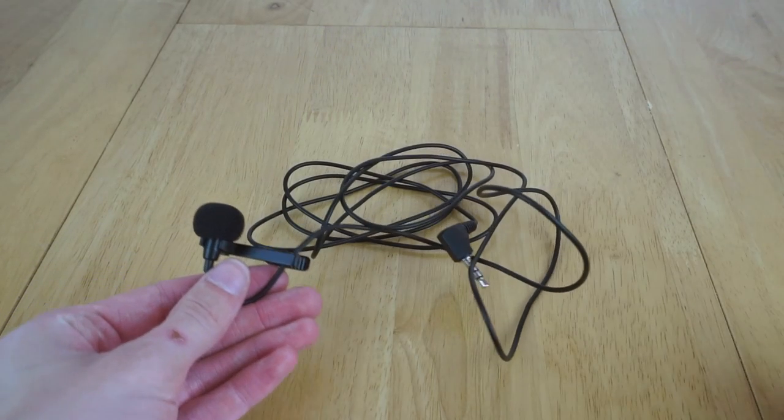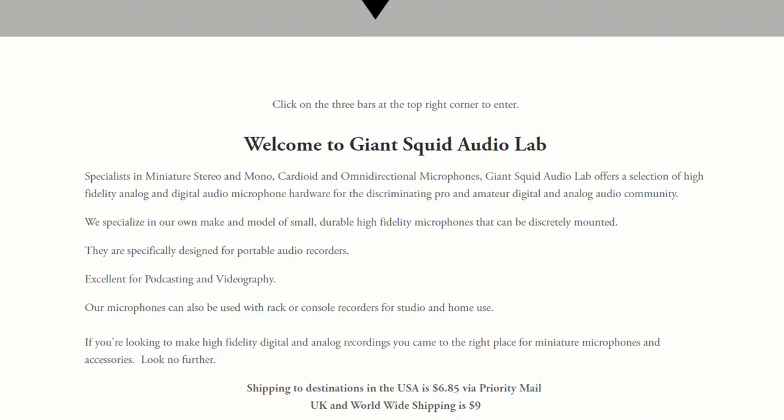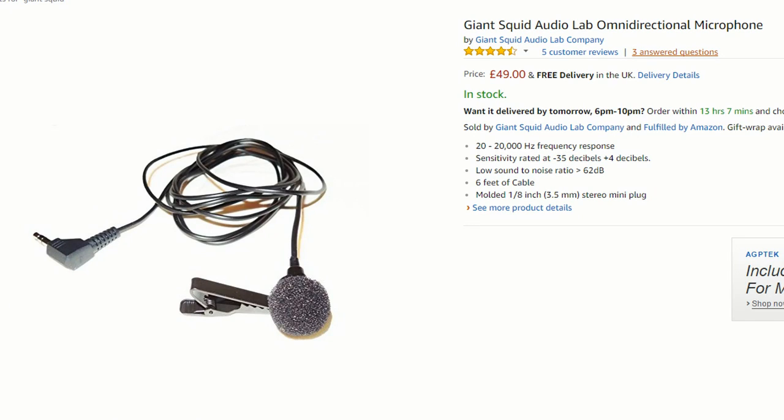This is the lavalier microphone I bought, which is from a company called - and no, I didn't make this up - Giant Squid Audio Lab. At £50, it's relatively inexpensive, yet after doing a bunch of research it performs really well.